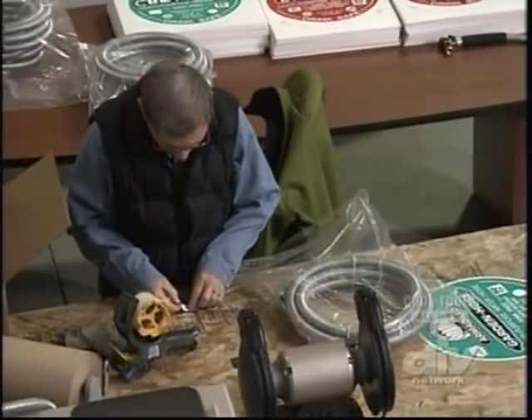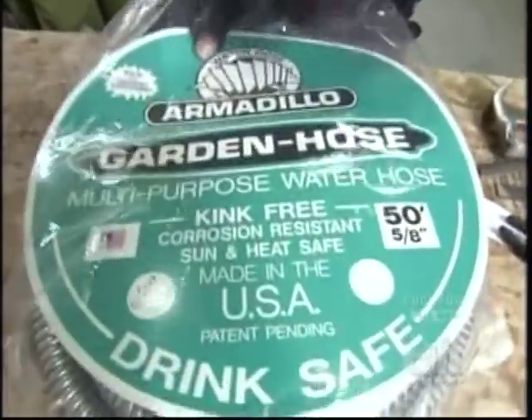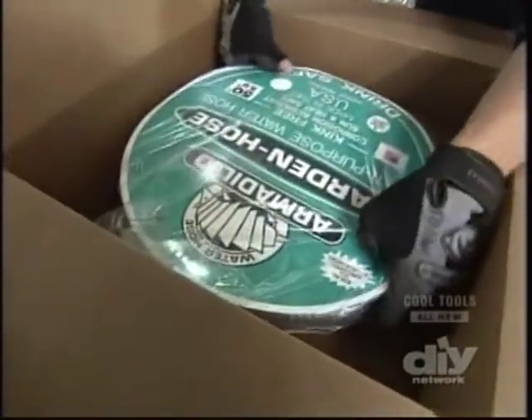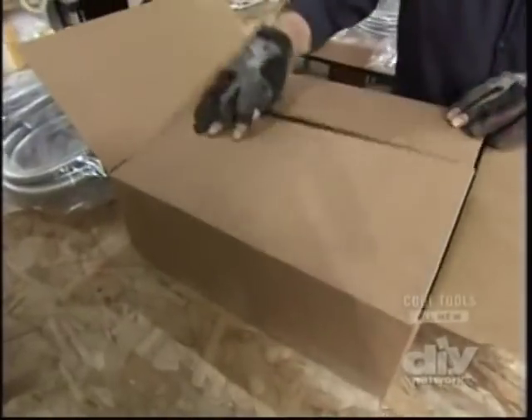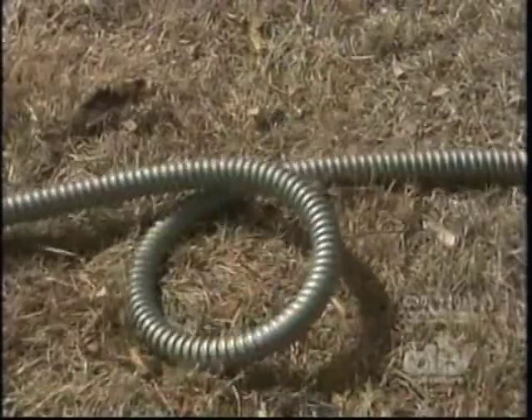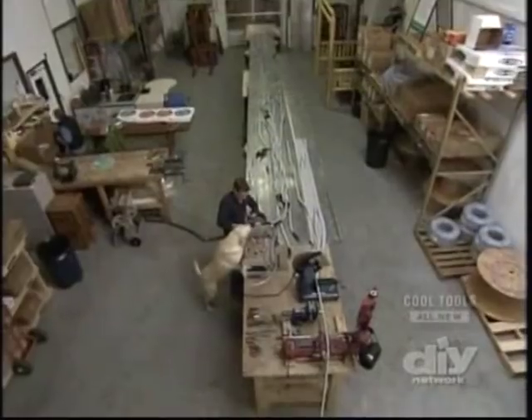Each hose is then wrapped and shipped out. They offer a three-year manufacturer's warranty — if there's an error in the manufacturing process, they'll replace it at no cost to the customer. By spending extra money upfront in development and materials, and making it in the USA, they aim to show consumers that their product is superior to standard water hoses on the market today.